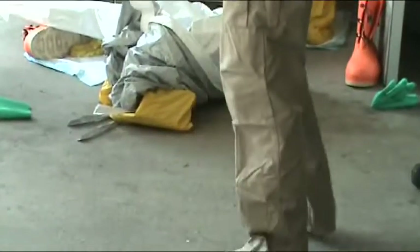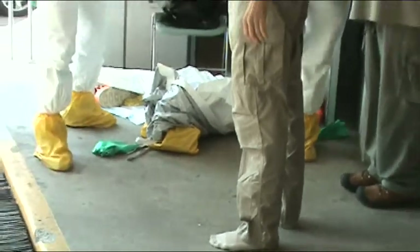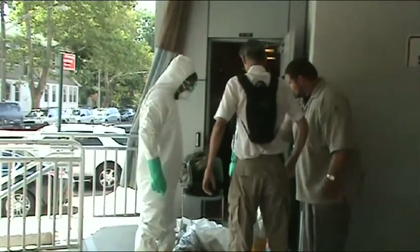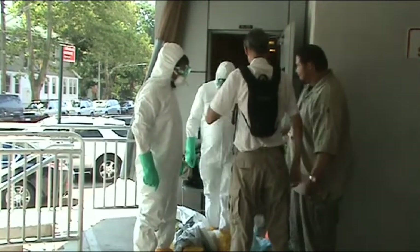The suit support team must remove their own personal protective equipment as well.